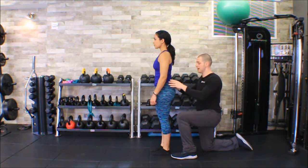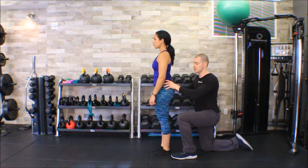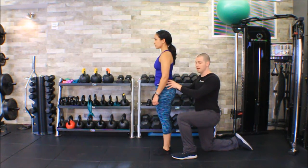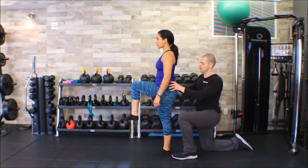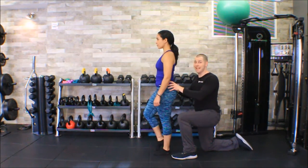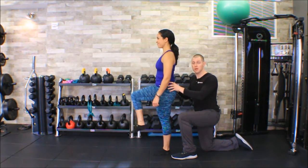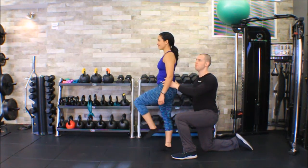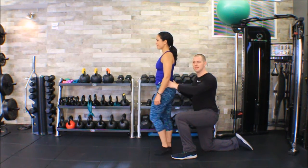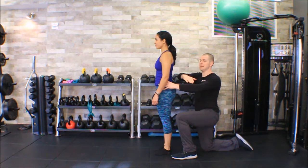I'm then going to test that against her other side, finding the PSIS, then the sacral base or S2, and have her march on that side. I can feel a little bit of motion — her PSIS dropping down into my thumb on this side. Since I'm not sure, I'll go back to the other side again. On the left leg, I feel like I don't feel any motion in her sacral base and her whole pelvis tilts when she lifts that leg.